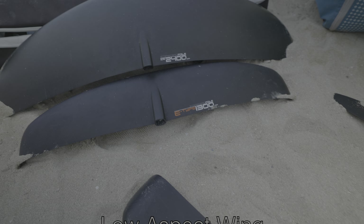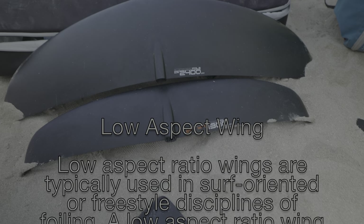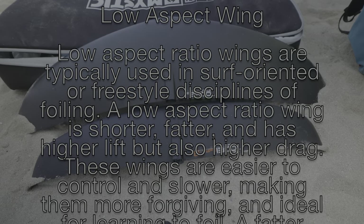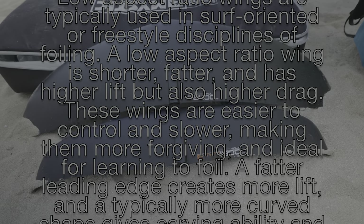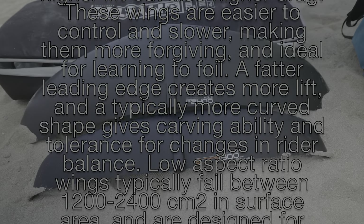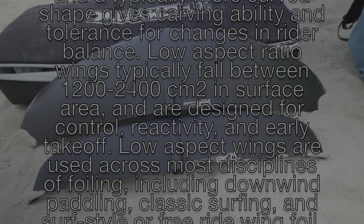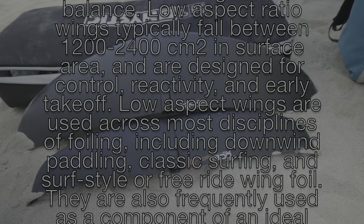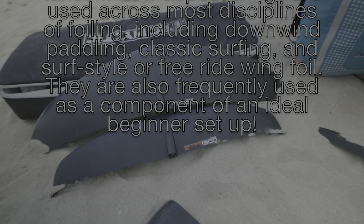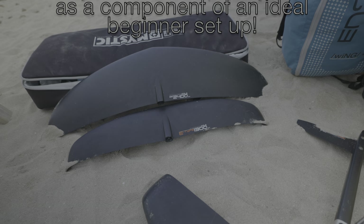On the opposite end, low aspect ratio wings are typically used in surf-oriented or freestyle disciplines of foiling. A low aspect ratio wing is shorter and fatter, with higher lift but also higher drag. These wings are easier to control and slower, making them more forgiving and ideal for learning to foil. A fatter leading edge creates more lift and a typically more curved shape gives carving ability and tolerance for changes in rider balance. Low aspect ratio wings typically fall between 1200 and 2400 square centimeters, and are designed for control, reactivity and early take-offs — used across disciplines including downwind, paddling, classic surfing and freeride wing foil.